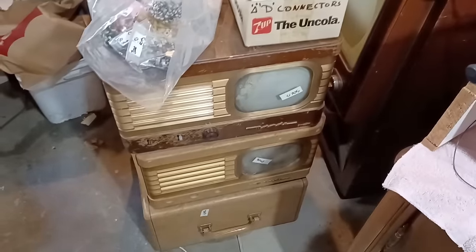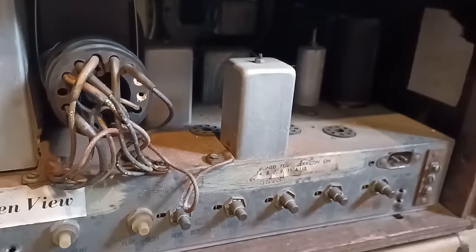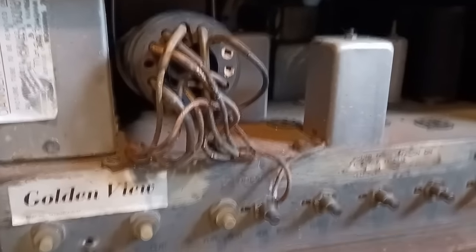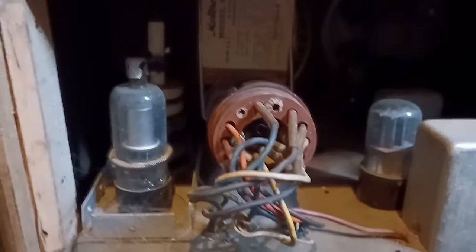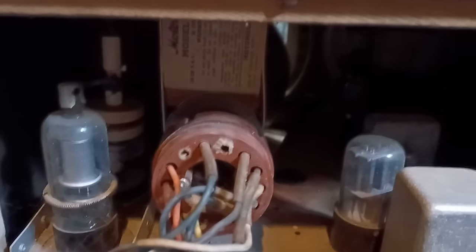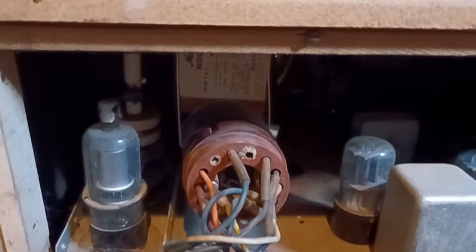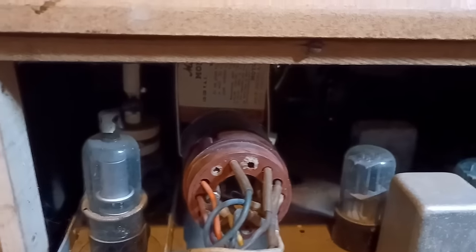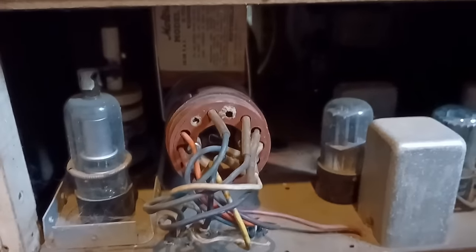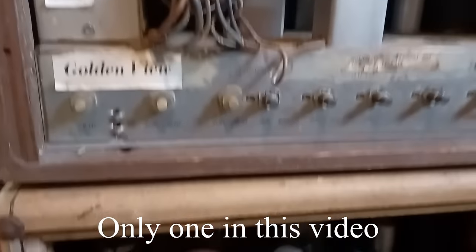I'm gonna see if I can potentially get these working again. Here's a look at these from the back. One of these is missing all of its tubes, so that's kind of a non-starter. One has most of its tubes and this one has all of its tubes at the bottom, and I have a bunch of spares. Also, this one's missing its high voltage cage — you can see the high voltage coil in the back — and these sets will not work with that missing; it will generate too much interference. So unless I can find one of those, this might become a parts set. But probably we'll be able to get at least two out of the three working.